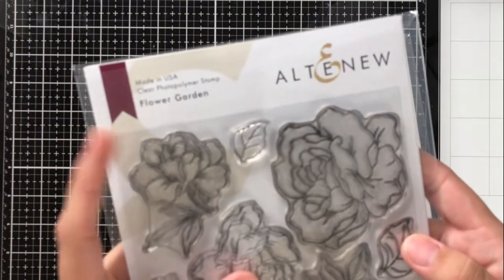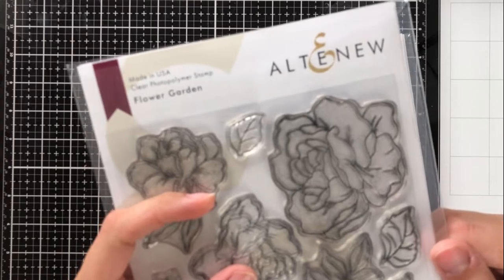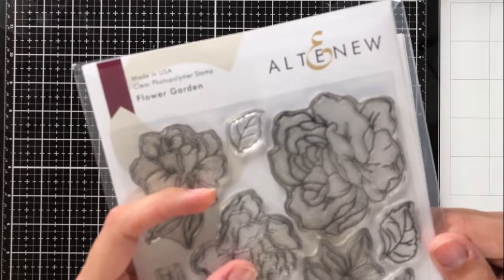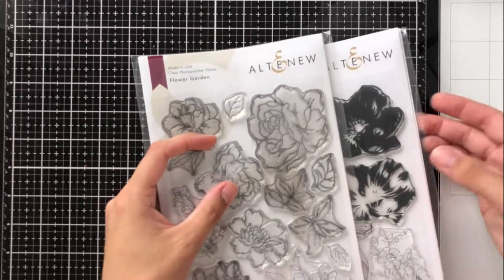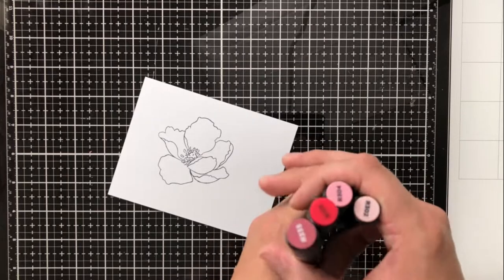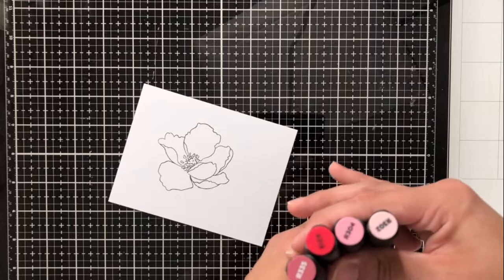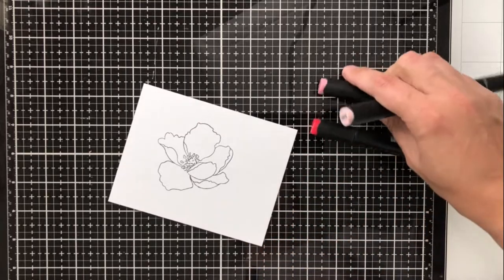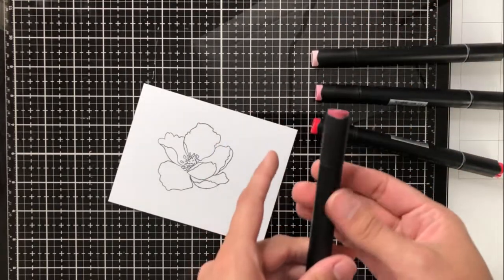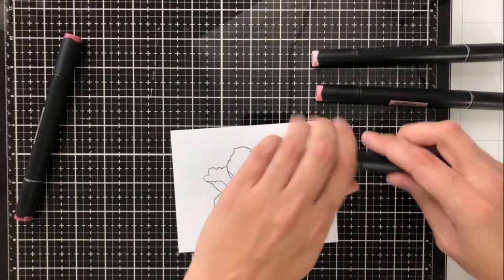We're going to be using this outline stamp from the Grateful Heart stamp set, but I'm showing you Flower Garden here because I wanted to show you the difference. You can see some of these detail lines in those petals, and that's why I opted for this Grateful Heart flower instead, because there is very little detail inside the petals. I wanted to show you how you can create the details with your second layer of coloring, which is going to bring all that detail in.